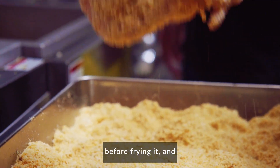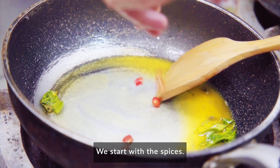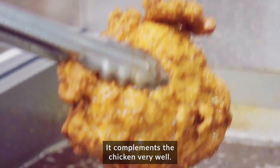We put the breadcrumbs on the chicken before frying it, and we prepare the sauce as well. To start with the spices, you just slowly cook it, then add the evaporated milk to make the cream very creamy and very flavourful. It complements the chicken very well.